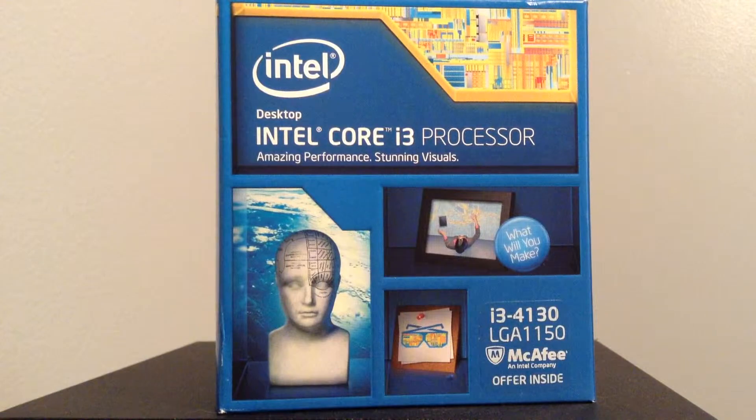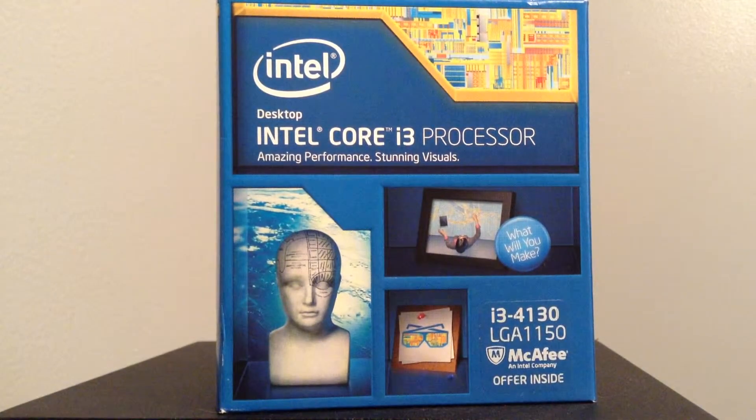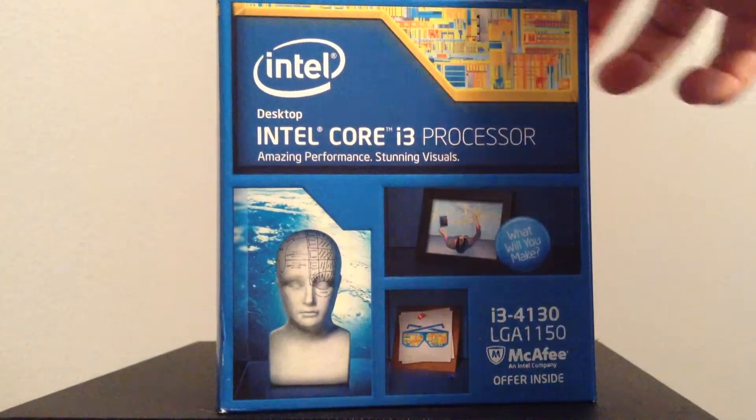Just taking a look around the packaging — this is the front. It says Intel Core i3 processor, amazing performance, stunning visuals. It also says there is a McAfee offer inside, so we'll see what that is all about.